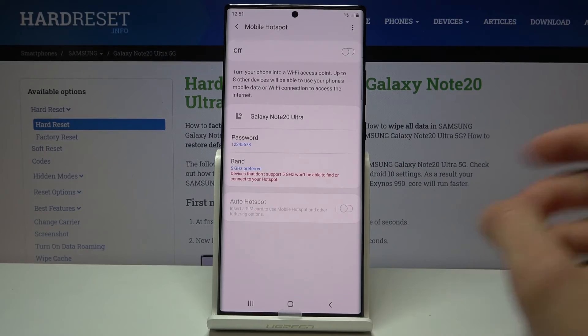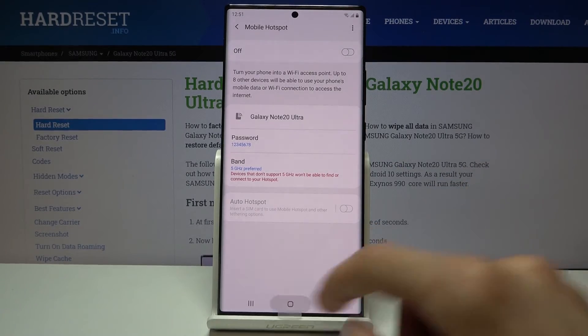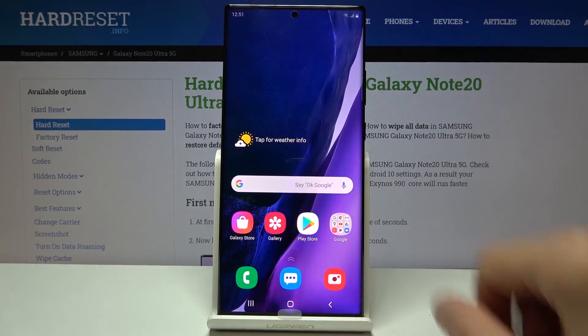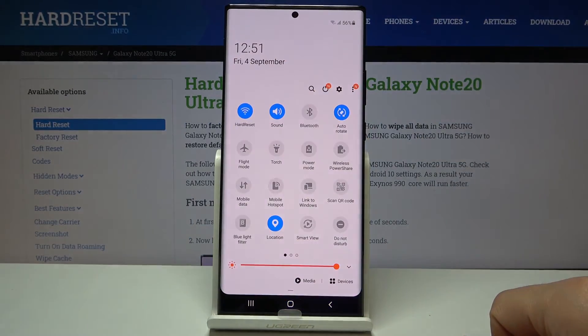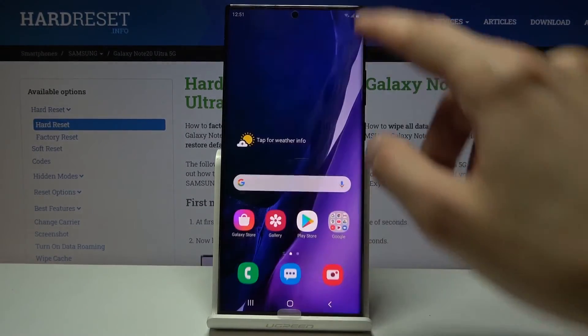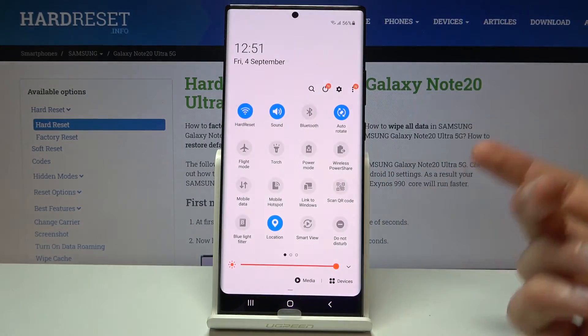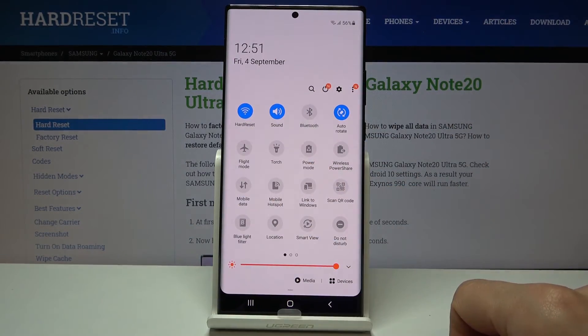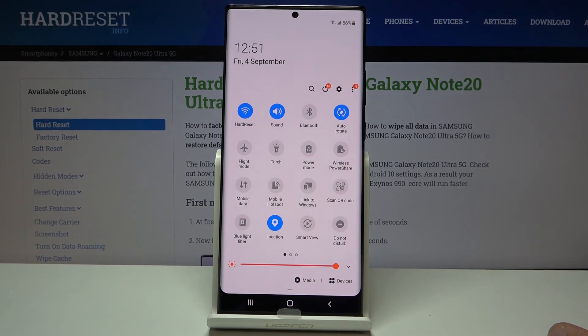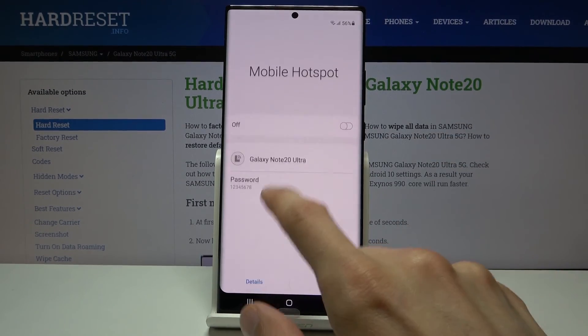From there, once all that is set, you can simply leave it and pull down the notification panel, then tap on the toggle to enable it. Now because I don't have a SIM card in here it won't allow me to. But you would simply tap on the toggle and it turns blue. As an example, this would be a hotspot location — you simply tap on it, when it's blue it's enabled and you can connect to it, and once you're done simply tap on it again to disable it.